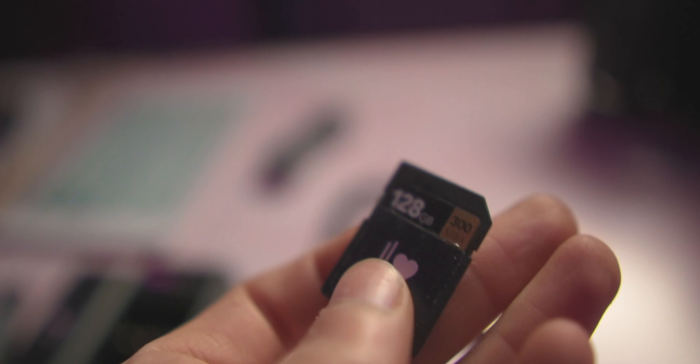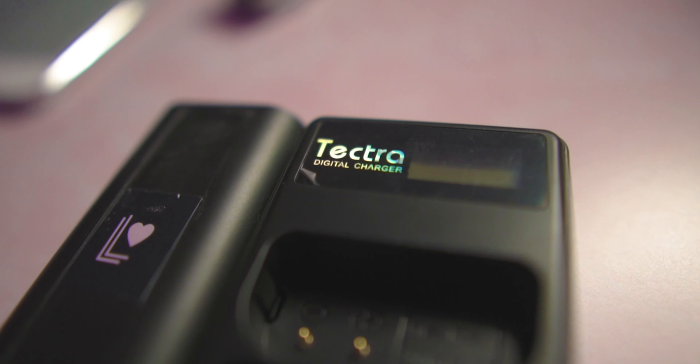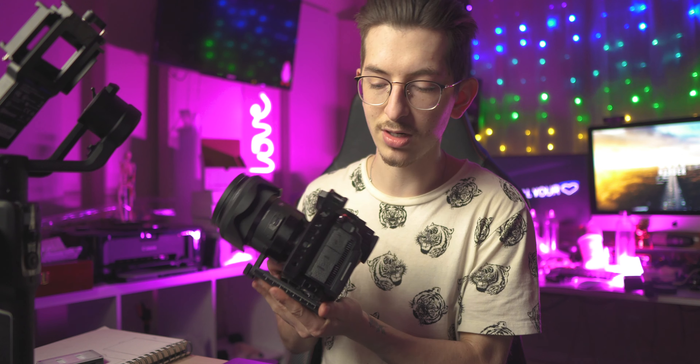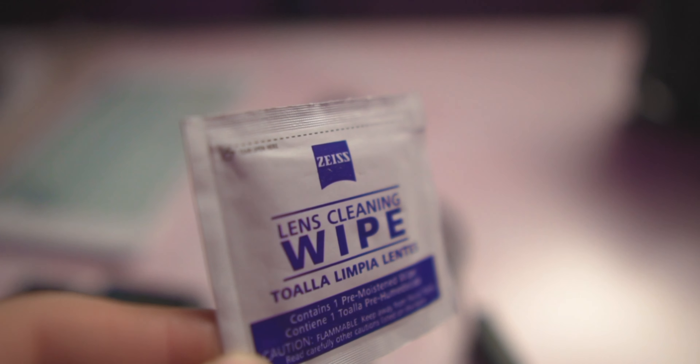So that's all the accessories I'd recommend when getting the S1H. Quick recap: get the fastest SD card on the market — look at UHS-II cards, 300 megabytes per second; I use the Lexar ones. Get batteries — I'd recommend the Tektra dual battery charger to start with three batteries, which will last around four hours. Get a screen protector for that touch screen. A cage isn't a necessity but gives peace of mind and mounting points. A thin, gimbal-ready HDMI cable is always nice to have. And protect your glass with a UV filter, lens wipes, and a rocket blower.